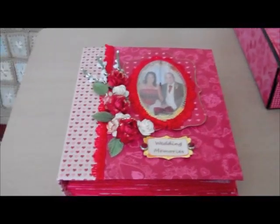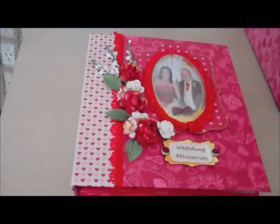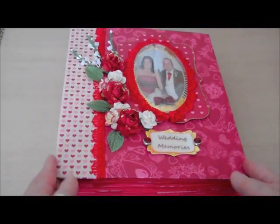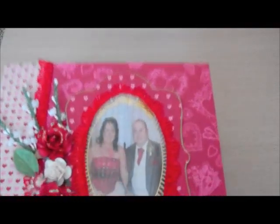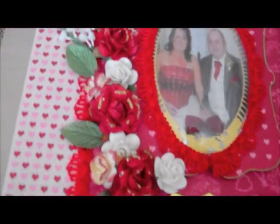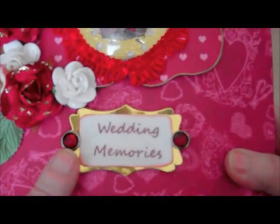I thought it would be nice for her to keep all of them in here, along with all their wedding cards and things. On the cover I put one of their wedding photographs and I actually used a dome. I made the frame with Nest Abilities and then I used a dome to cover it up and edged it with ribbon. I kept the album in the colours that my daughter was married in, which is red, white and gold.